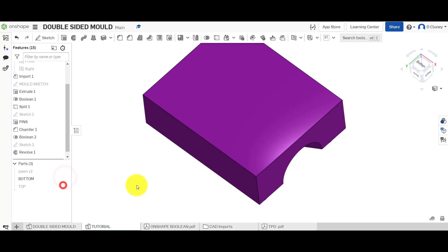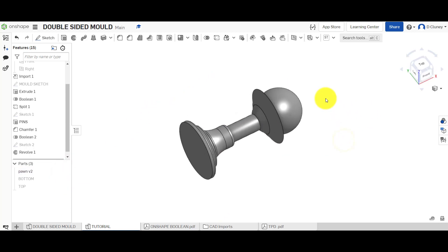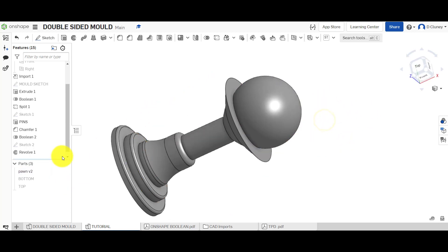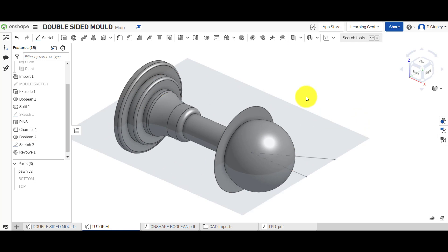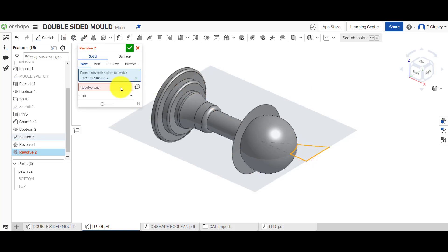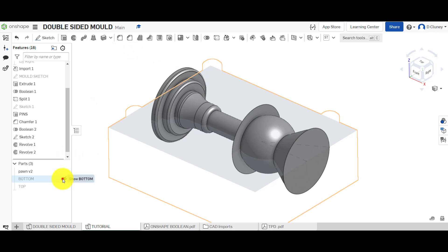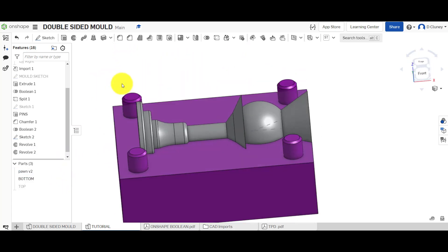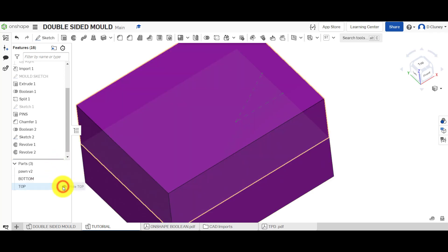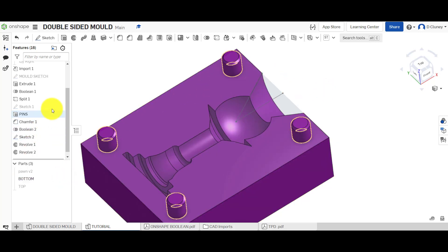Turn off the mold halves and turn on just the chess piece to show what it will look like once cast and finished. Go to Revolve again — same axis — but this time choose Add, and add it to the actual chess piece. Click the tick. If you turn off the bottom, you can now see the complete mold showing the cavity for that chess piece design. Turn off the sketch to clean up the view.